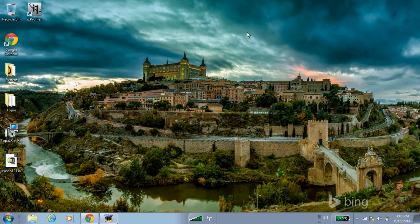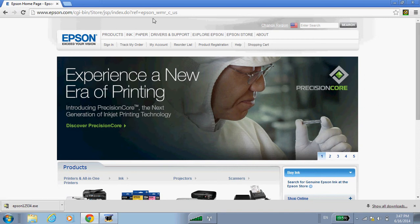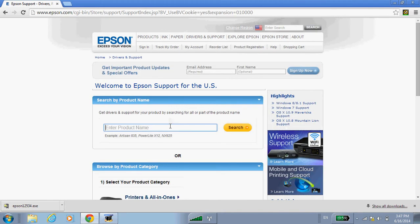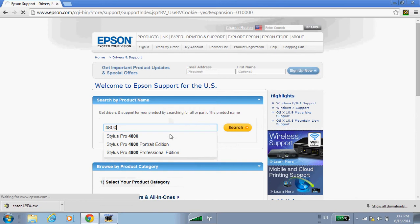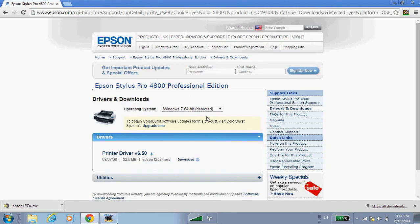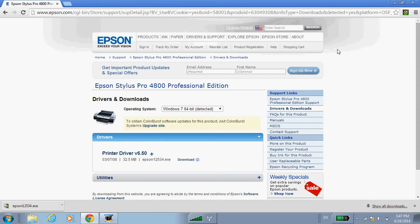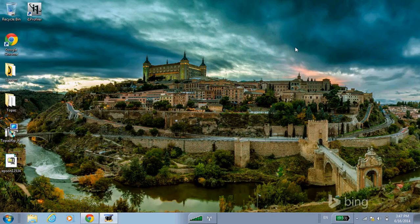This may be either on the CD that you received with the machine, or a good practice is to download the latest driver from the website. Today we'll be using an Epson 4800, but whatever printer you have the procedure is the same. You want to make sure that you download the proper driver for your particular operating system, as it may be different depending on what computer you're using.